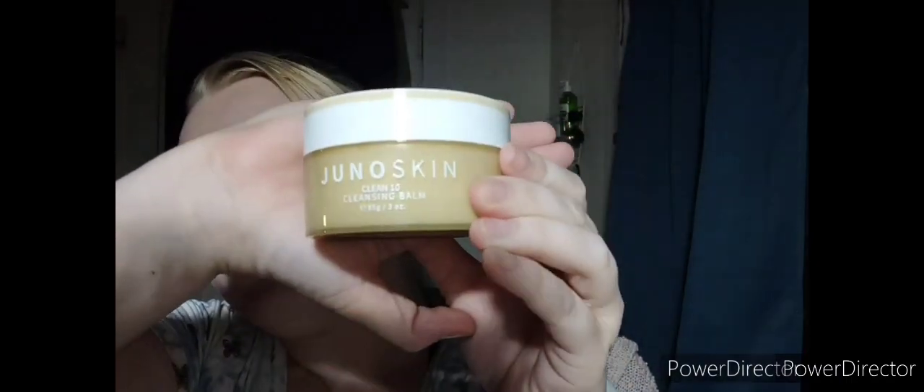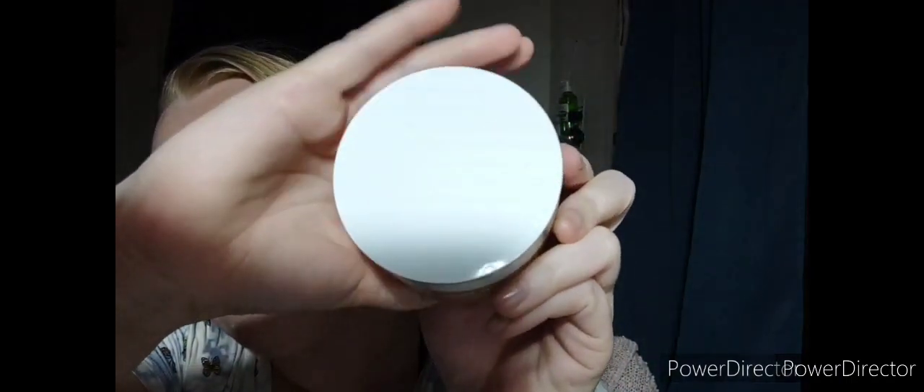So we're going to start off by popping open this package. Simple package, love the yellow. Super simple packaging — I love the tannish brown color and the simple skirt top. And then it comes with this cute little spatula so you don't have to touch the balm and get it all dirty. And of course it has a protective layer.